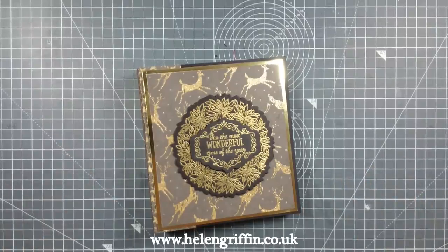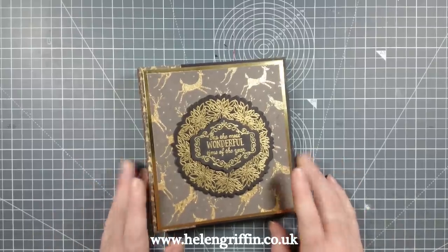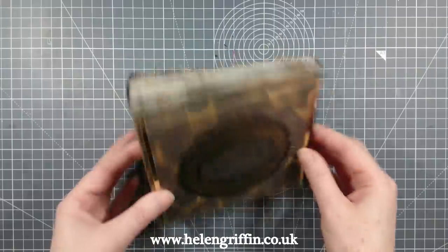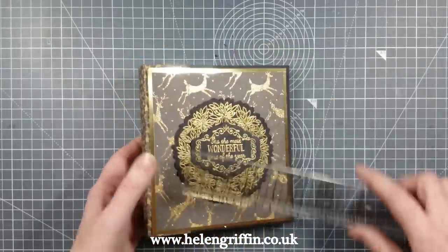Hello everyone, it's Helen Griffin here and thank you for joining me today. It's day three of 12 Days of Christmas, and this is the project we're going to be making today. I'll be showing you how to make it step by step — it's a really cute little album.